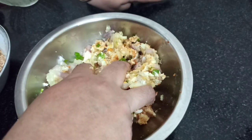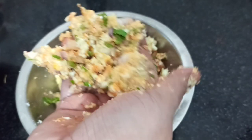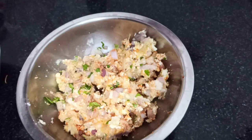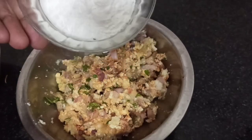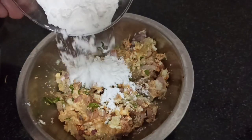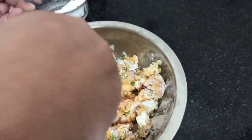Now I will place some cornflour. A little bit of cornflour. You may need to add a little bit. That's how you put the cornflour in.